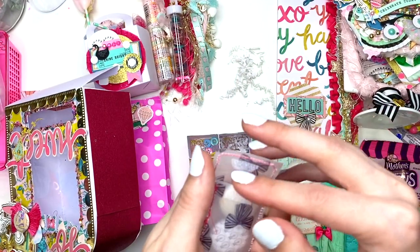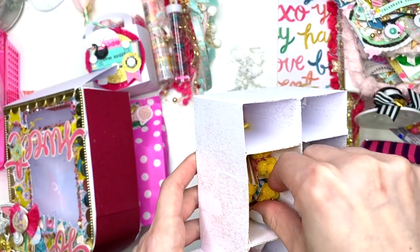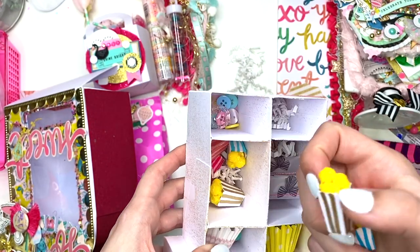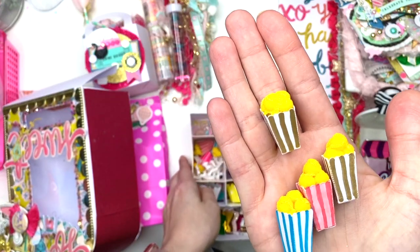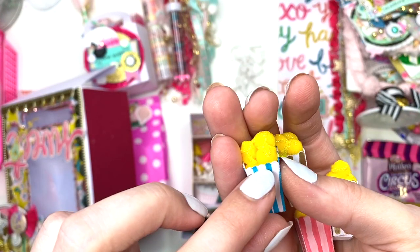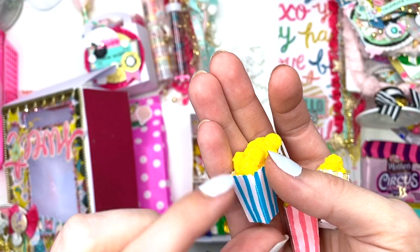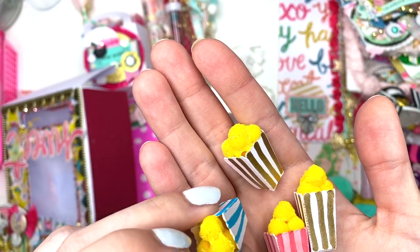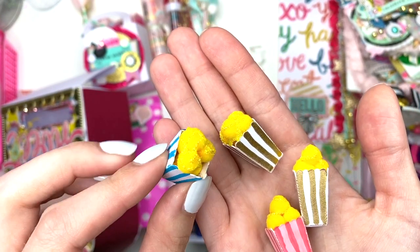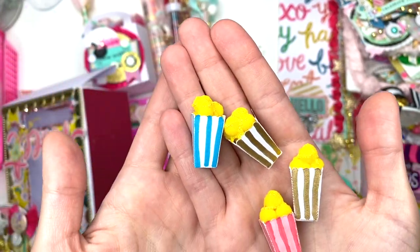Look at these cute little popcorns she made — how sweet is this! Each one has little scallops, and she must have used her cutting machine for this because I do see the dotted lines. These are so adorable — she glittered on top of them too!